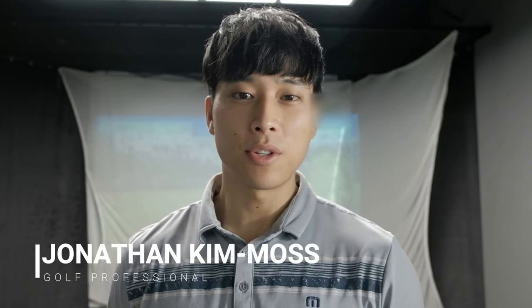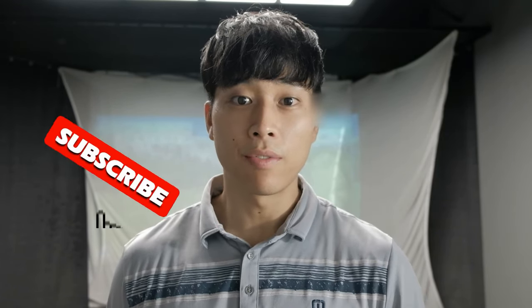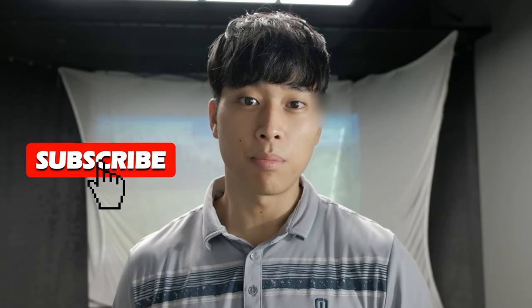Hi everyone, welcome to another video. This week I want to talk to you guys about why you have that flying elbow in your follow-through, also known as the chicken wing. If you enjoyed this video please leave a like, and if you are new to the channel please subscribe to see more golf-related content.